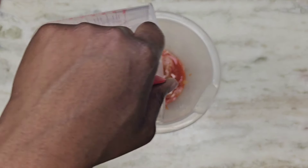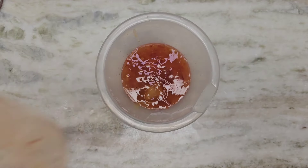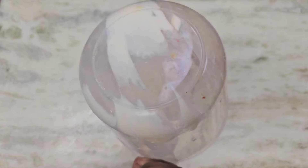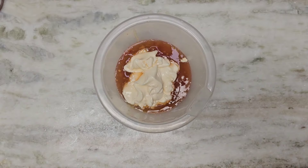Half a cup of Thai sweet chili sauce, one cup of mayonnaise — now we will mix all of the ingredients together.